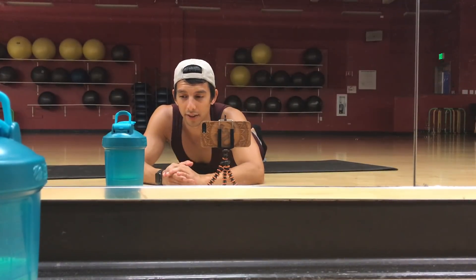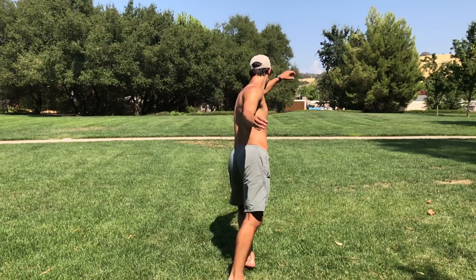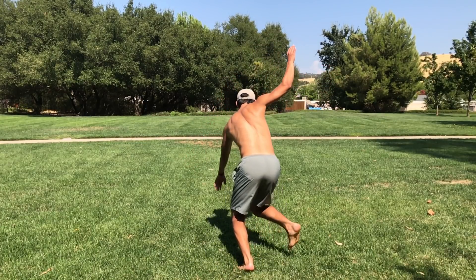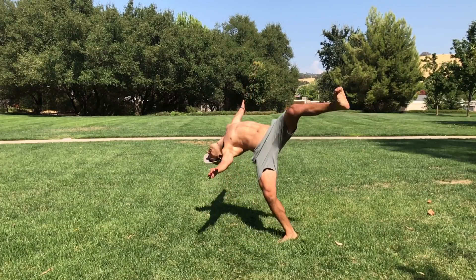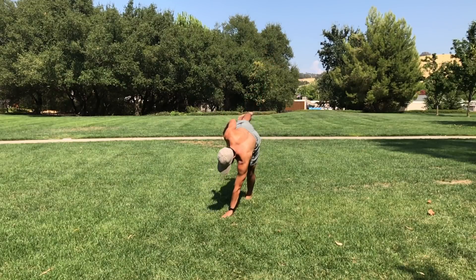So when you do your touchdown rise, you're going to start in a frontside stance. Bring your arms up over your head and step forward. Your arms are going to start to come straight down and you're going to kick your back leg up, twist your body, and look for the ground. Make sure your arm is close by your ear reaching for the ground when you do this.